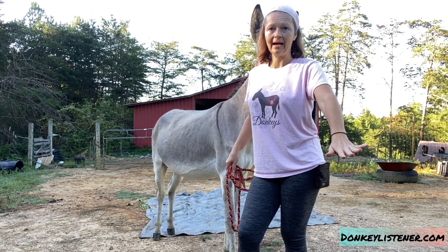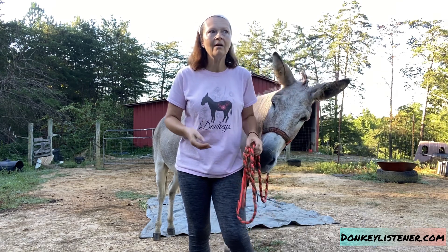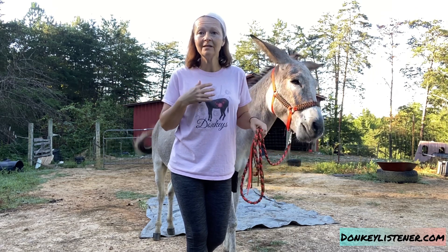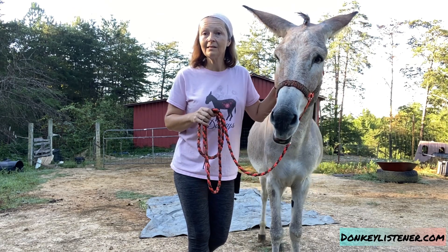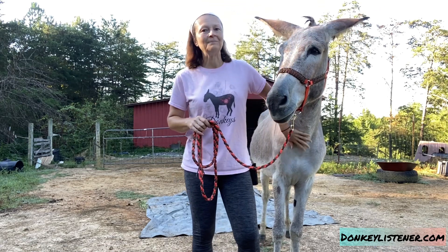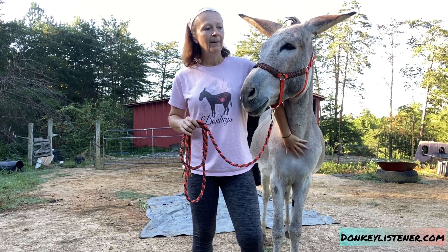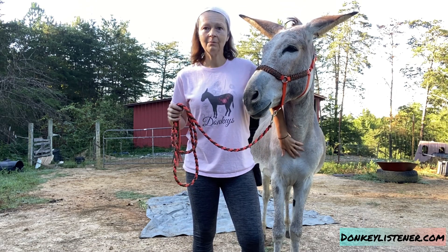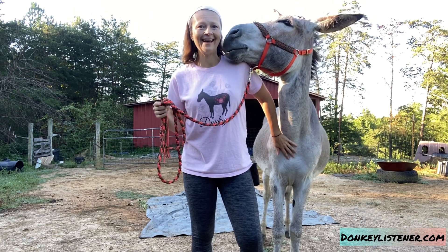This is part of my personal groundwork program for donkeys, which you can see in my Patreon. I'm also working on a course, because groundwork should always build confidence, build trust, be flexible, and help the donkey start to think things through and not just react.